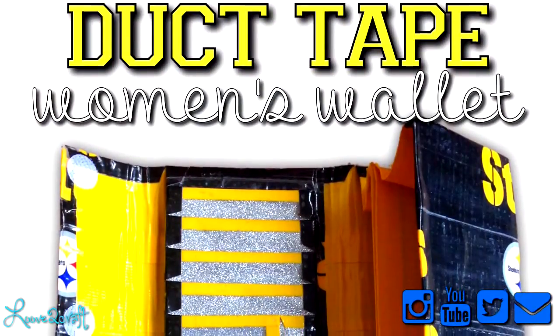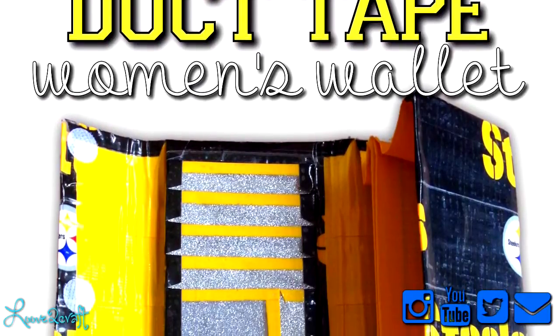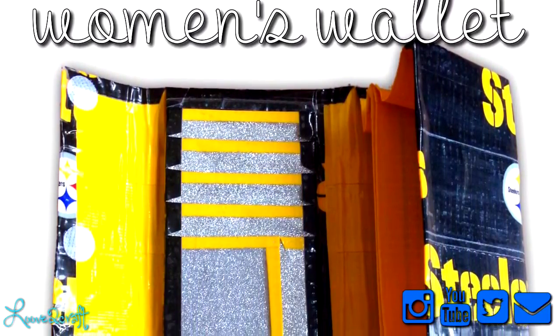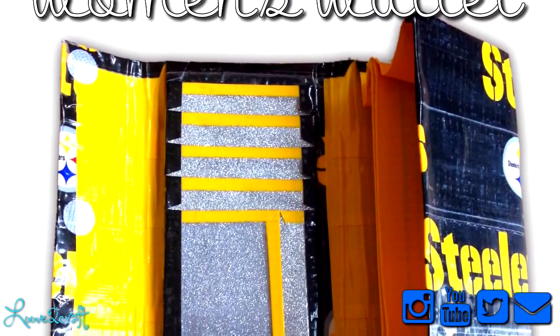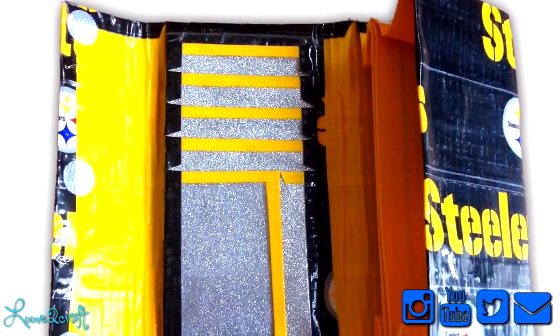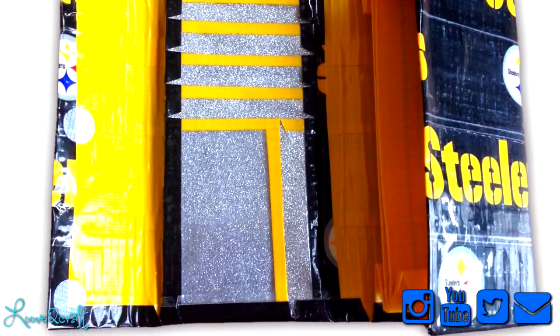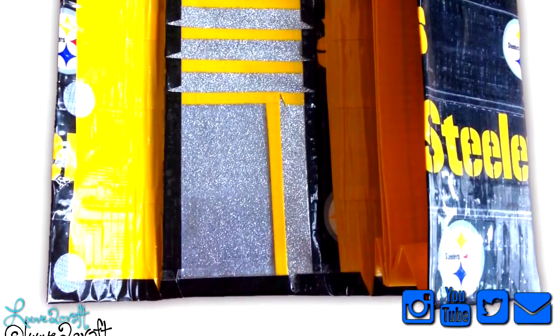Now on to the women's wallets. I just have this wallet which is the Steelers tape with glitter pockets and yellow trim. It just has five card pockets, an ID billfold, two large expandable sections, and a Ziploc coin pouch in the middle. Everything is clear taped.